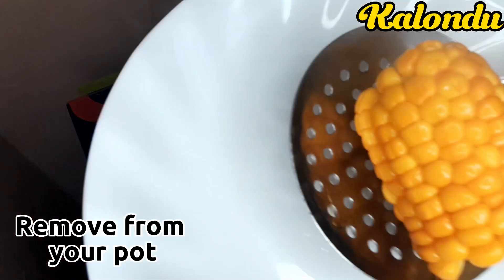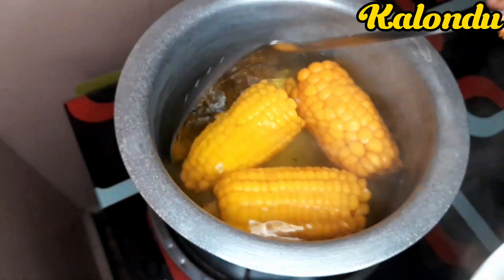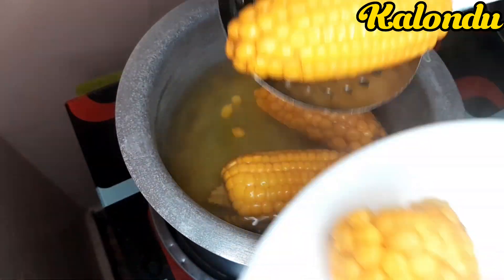Once they were ready, I got a spoon, removed all of them from the pot, and served them on these plates.